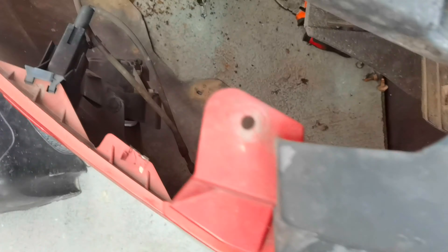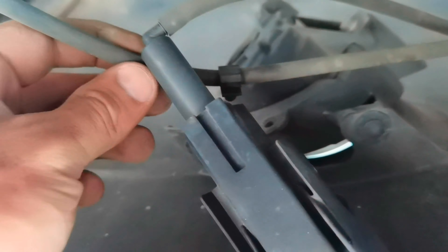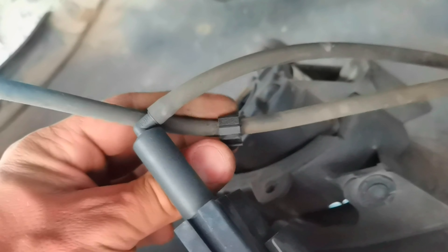This is how it's looking with the bumper out of the car. If your headlight washer cables are short, make sure you also remove the cable from the reservoir on which you put the washer fluid.